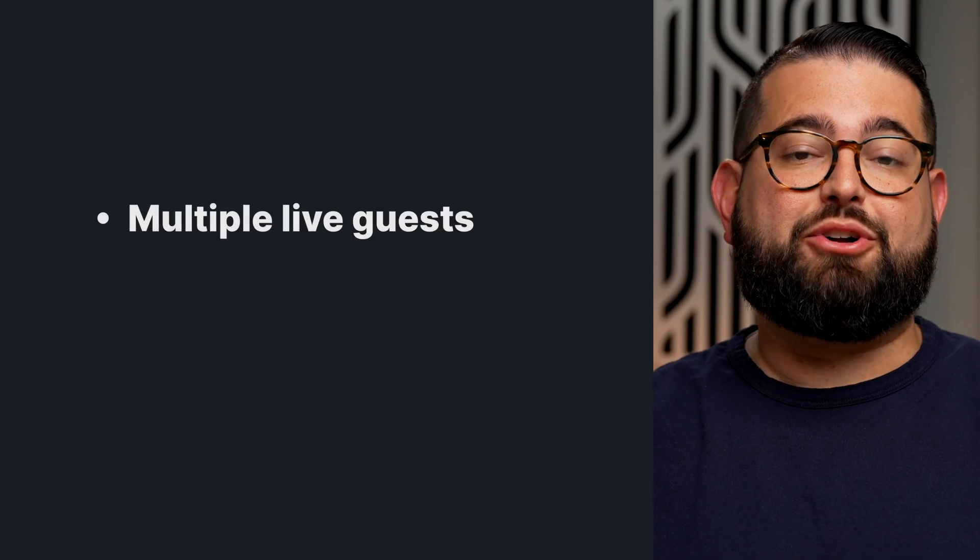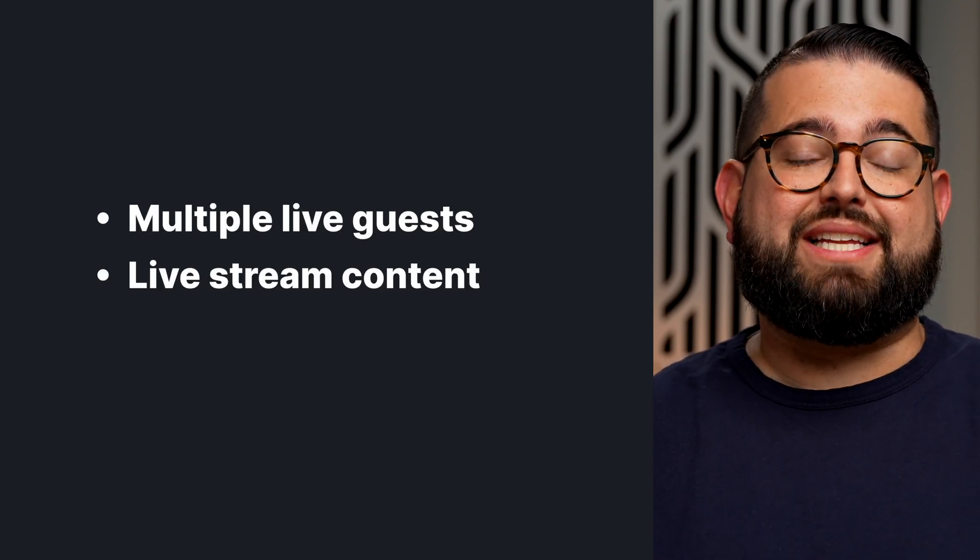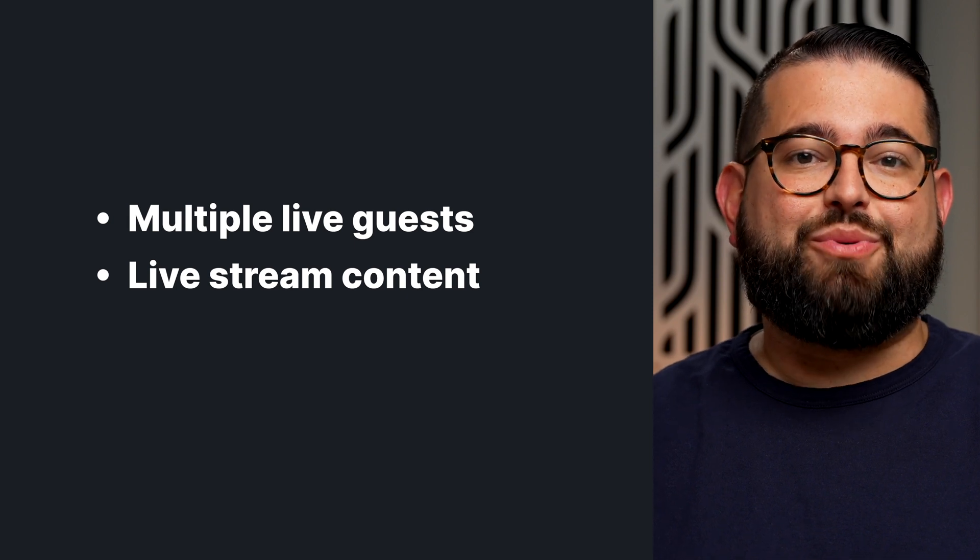Did you know you can use multi-camera video switchers right inside a Riverside studio? Maybe you want to use a video switcher because you have multiple in-person guests and you want to switch between those cameras. Or you're going to use Riverside to live stream on YouTube or Twitch and you want to create engaging content with multiple camera angles. We're going to show you how you can use a video switcher inside a Riverside studio, make some hardware recommendations, and best practices.